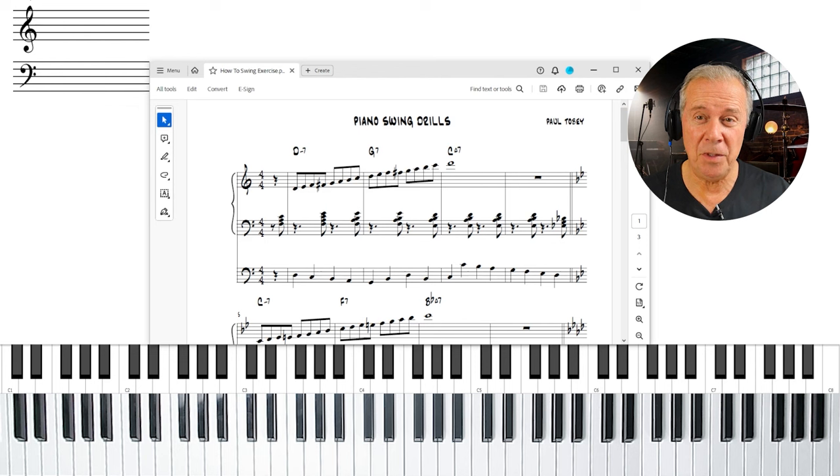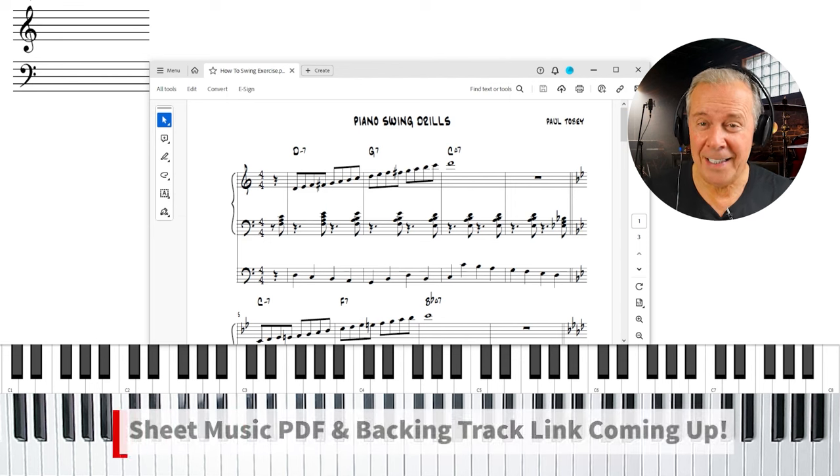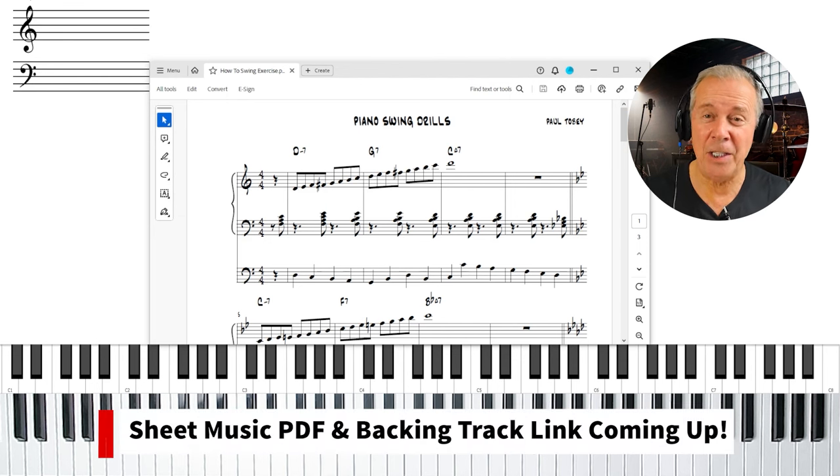I'm displaying the sheet music now called Piano Swing Drills. We're actually going to be able to practice this at home. Later on, I'm going to put a link to this sheet music and the backing track that you just heard so that you can play along with it.